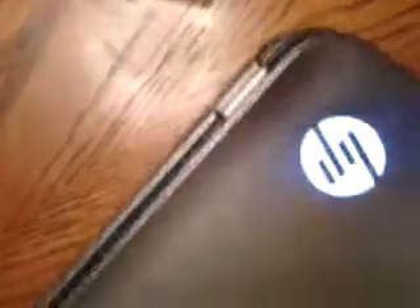Everybody knows it has Beats Audio. This laptop is kind of fantastic with bass and everything — I like that about it. This right here is the HP sign and it lights up. It turns off when the laptop is closing. It's a brushed metal finish — well, it's not brushed metal, but I think it's metal. It doesn't feel like plastic.